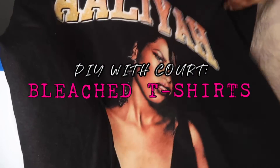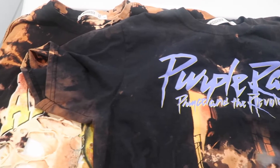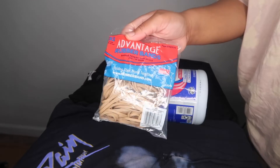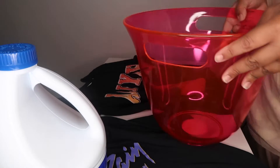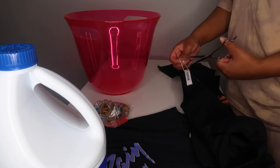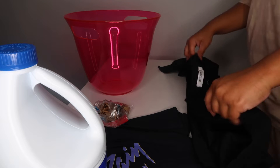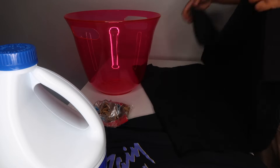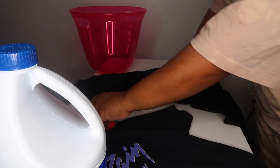What's up core crew, welcome back to my channel. In today's video I'm going to be showing you how to get some bleached and distressed tees. First off we're going to start with our materials — all you need is rubber bands, bleach, a bowl, and your t-shirts. I usually like to get my t-shirts from thrift stores but since they're closed right now, I picked them up from Missguided.